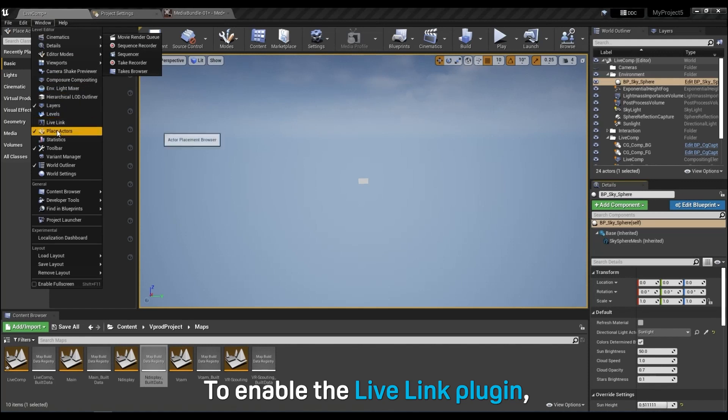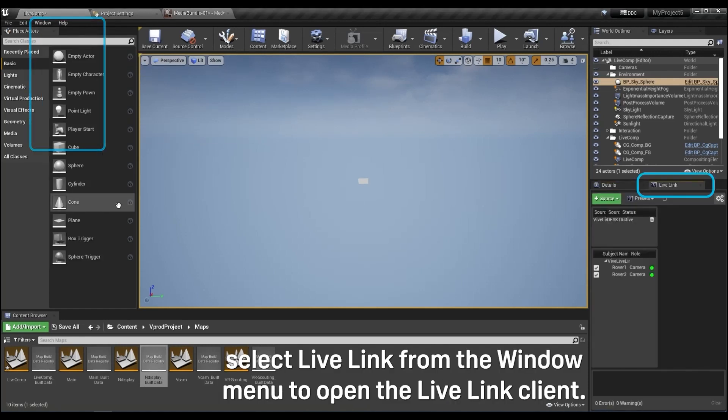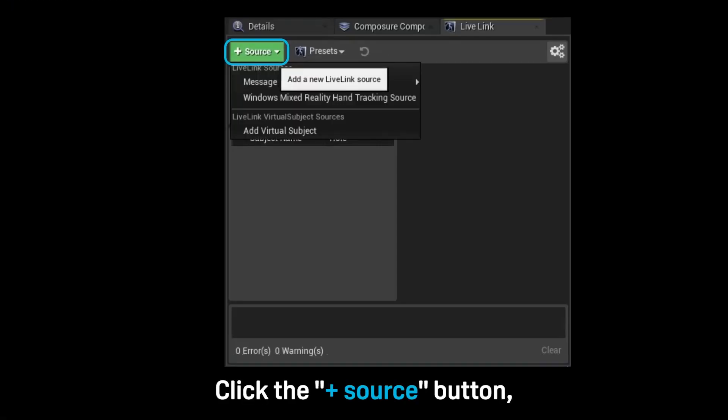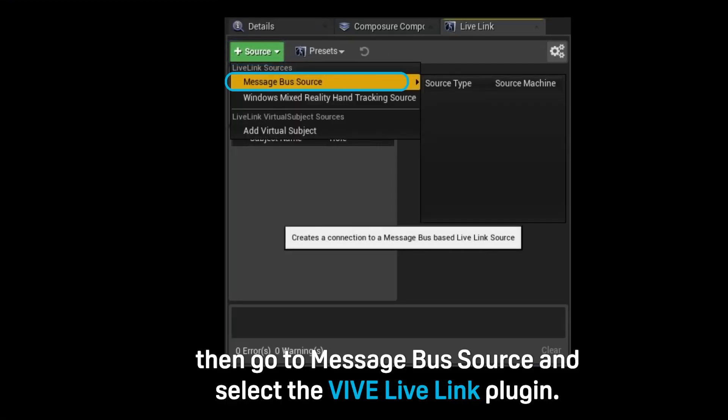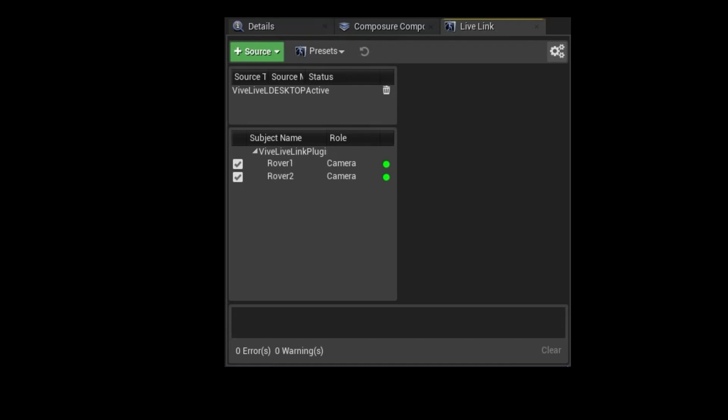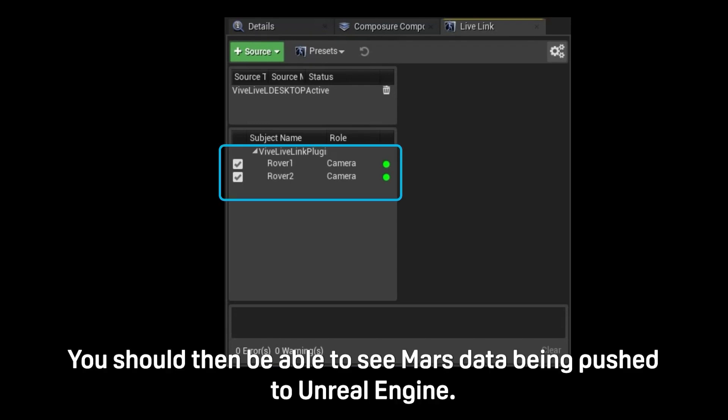To enable the Live Link plug-in, select Live Link from the window menu to open the Live Link client. Click the Add Source button, then go to Message Bus Source and select the Vive Live Link plug-in. You should then be able to see Mars data being pushed to Unreal Engine.